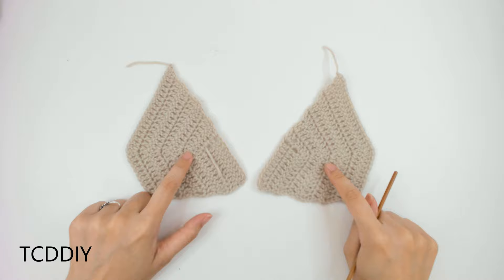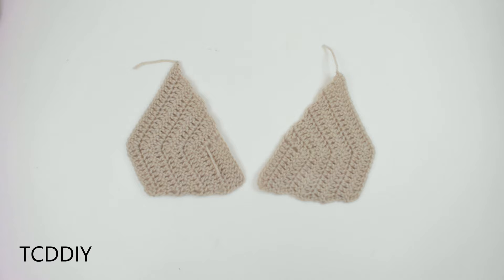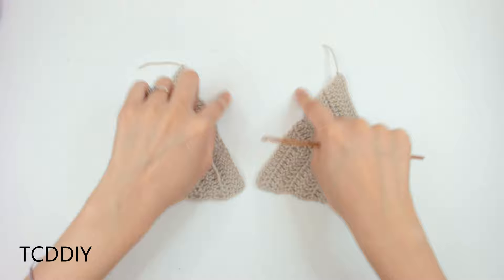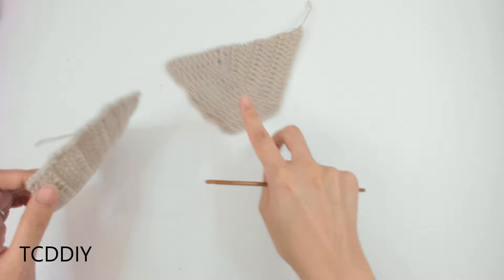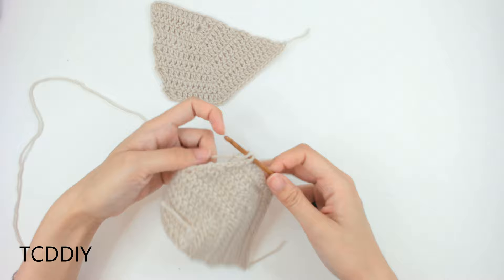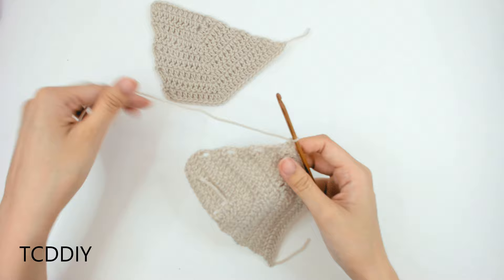We're now finished with our two cups. We're going to go across the bottom with a row of single crochet going across both cups and connect them with a chain — we don't want them to touch because we'll have a slight detail in that corner. Insert your hook into the corner, grab your yarn, and go straight across putting 2 single crochets into every side double crochet.